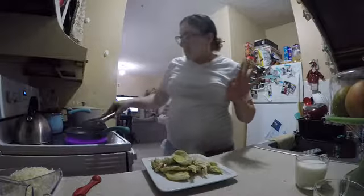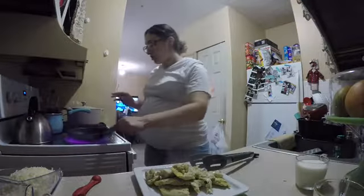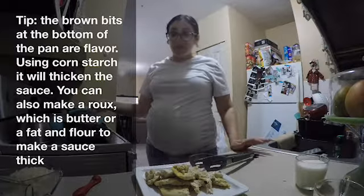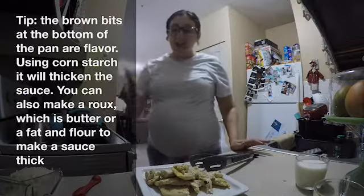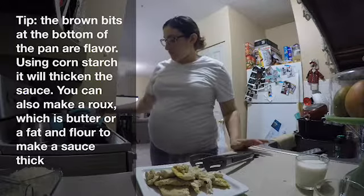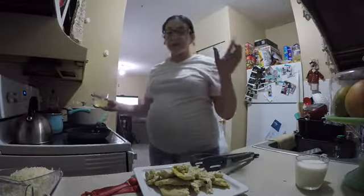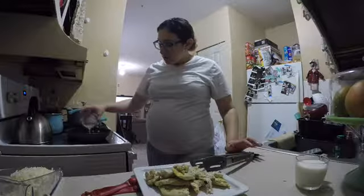When you're pregnant, you don't want to think too much about what's for dinner unless you have cravings, but you want things fast, good, and flavorful. These are ingredients you probably already have at home. I'm going to add cornstarch to the pan because the fond the chicken left has so much flavor. You can also make a roux — two parts oil or butter and flour — to thicken it up. Then I'll add a little chicken stock.